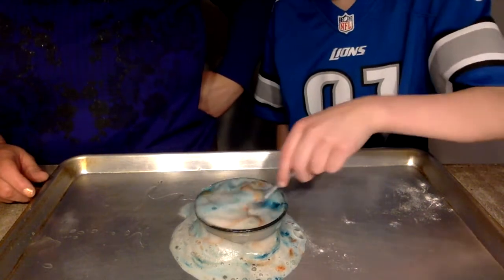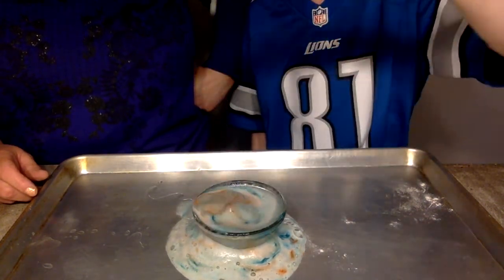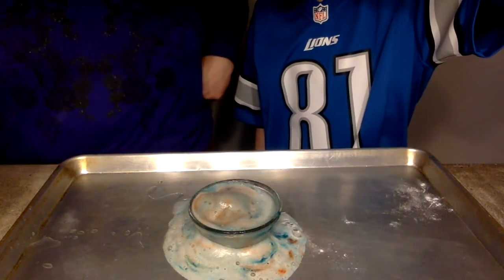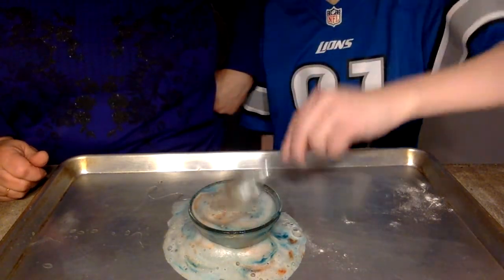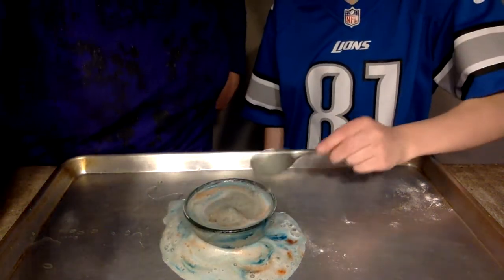What happens when you stir it up? Look, I see the colors stirring. I'm still getting a little foamy. All right, that was a lot of fun. Super amazing. Try it at home. Bye, friends.